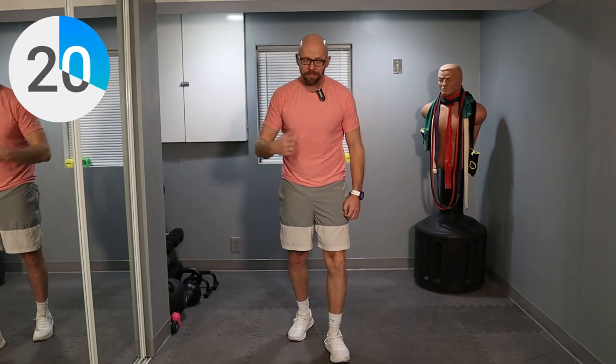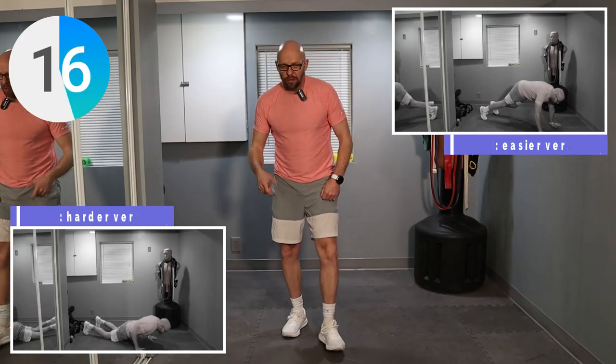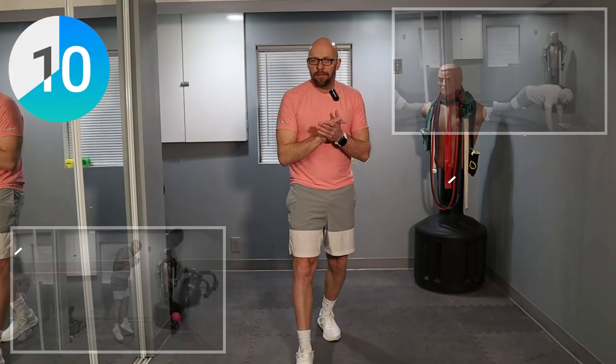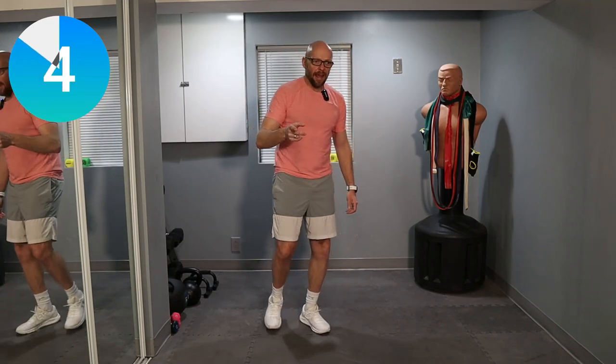Next exercise: burpee. How you want to do it is up to you. You can do it with a push-up, without a push-up, with a jump, without a jump. You can just walk out and kind of walk back in. Whatever works for you guys. No pressure over here. Give yourselves a hand. We're moving on to exercise number three — the burpee with a jump and a push-up.